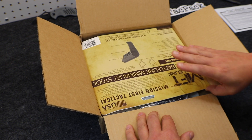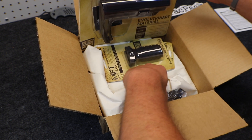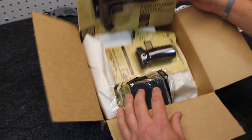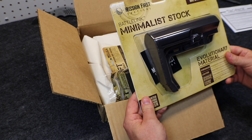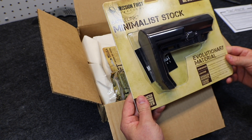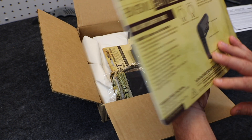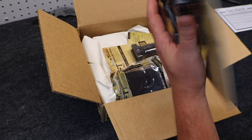We have some stuff from — whoa — Mission First Tactical! A bunch of stuff from Mission First Tactical. First, let's go with the big item — the reason for the big box. The Mission First Tactical mil-spec buffer tube, made in the USA — the minimalist stock. That is awesome.